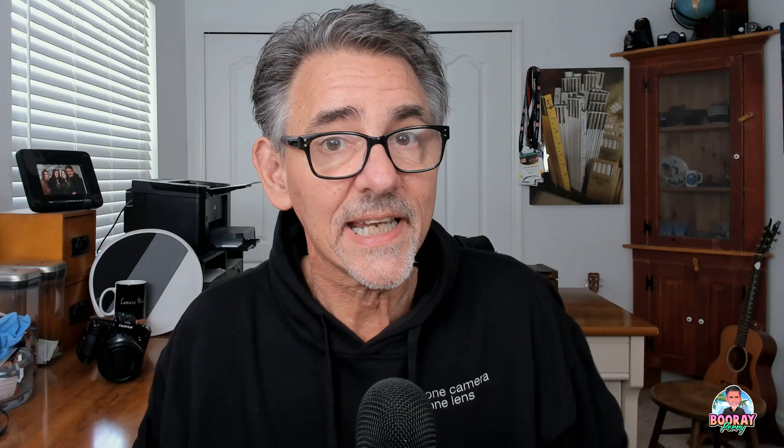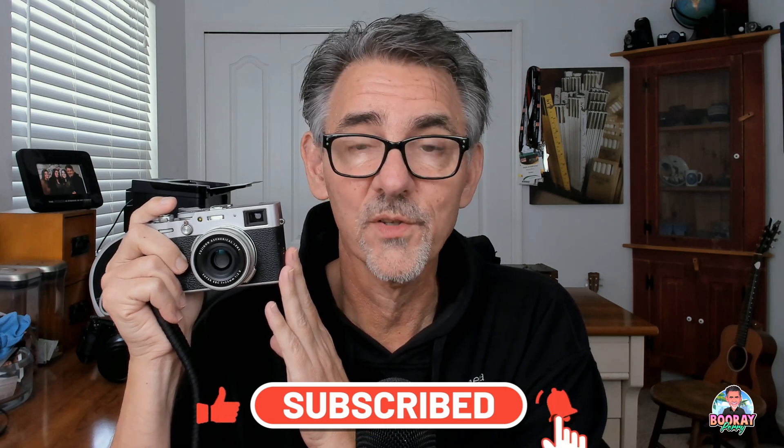If you don't understand shallow depth of field or some of the terms I'm using, check out my free e-book at bourryperry.com — go to the education tab. I also have an e-book on natural light photography and portraits, and using the code in the description gets you 50% off. I also have a 55-minute video on using off-camera lighting outside. So that's it — that's the Fuji X100V and the leaf shutter. If you're not using that built-in flash outdoors on a bright day or dabbling with off-camera light, you're really missing one of the great things about this camera. Thanks for watching.